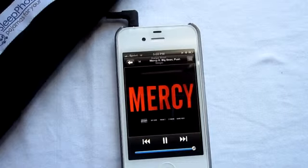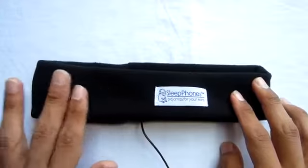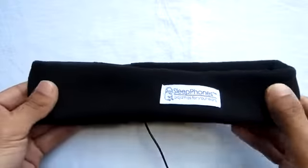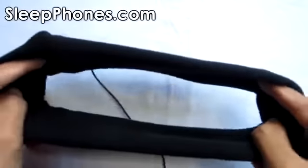Another plus to this headband is it's very flexible, so it should fit on most heads, and on top of that it also feels good on the head. So guys, that has been my video review of the SleepPhones headphones, sent out to me by sleepphones.com.